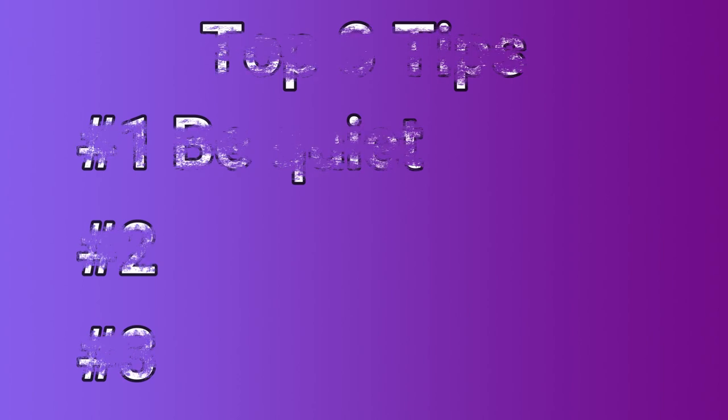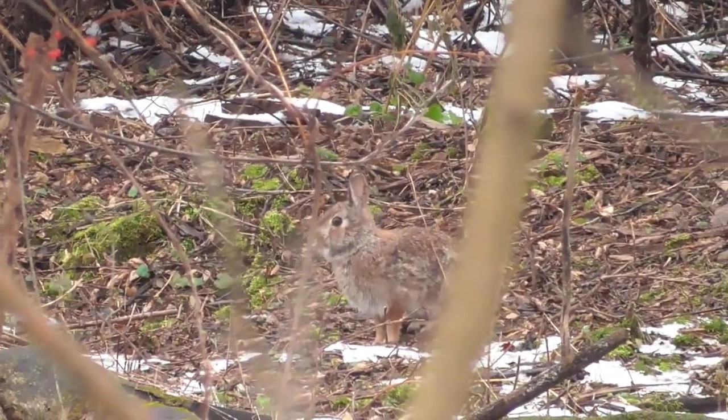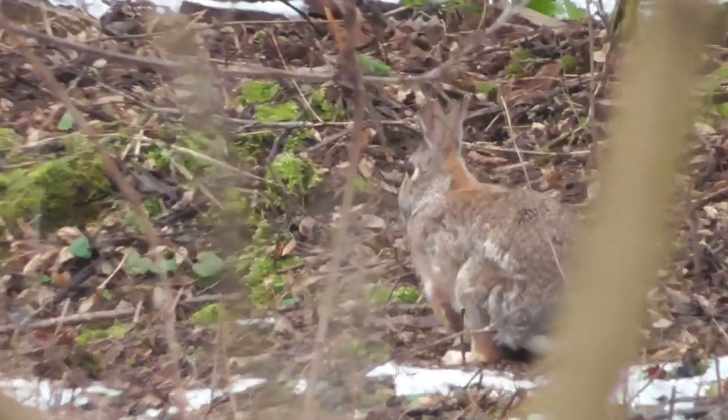Tip number one applies more if you're running dogs in the woods, you got beagles out there. It might seem really obvious, but you want to be quiet. Especially when the dogs are on the rabbit, you really want to be quiet. Any shifting around, rustling in the leaves can alert that rabbit, because that rabbit will run up about 150, 200 yards in front of the dog, stop, listen to that dog barking, and it can listen and hear anything else going on around it. So if you're shifting or moving around, that rabbit's going to hear you and he's not going to come by.